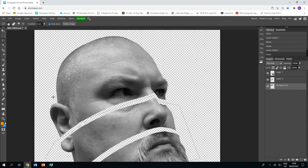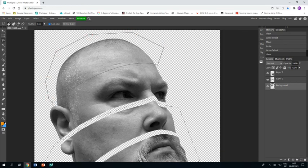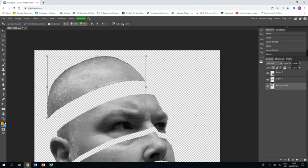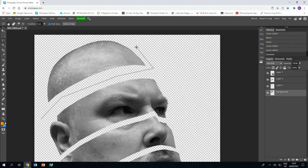One last cut: polygonal lasso tool again, this time cutting across my forehead. Try to be as smooth as possible — click the points of the polygonal lasso tool closer together as you go around a curve. Arrow tool, slide it over, Ctrl+C and Ctrl+V to make it onto a new layer, then polygonal lasso tool on the original layer, cut round, press delete. You're now left with four different pieces on four different layers.